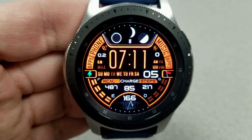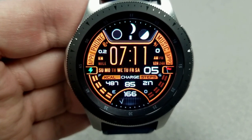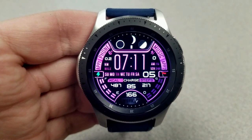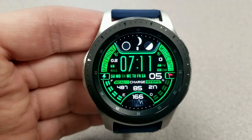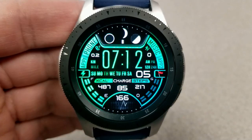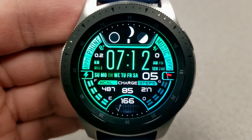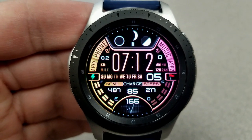Besides the heart rate, you also have a lot of other activity details present, such as your distance moved at the top left, floors climbed at the top right, and in the bottom half of the face you have your calories burnt, battery remaining, and step count. There's also a graphical depiction of your battery status on the left-hand side, and your steps goal progress is shown on the right. The full date is right in the center just below the digital time.